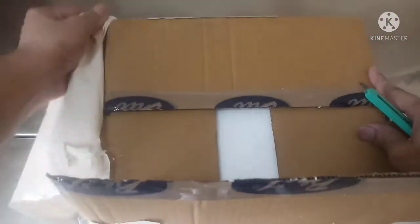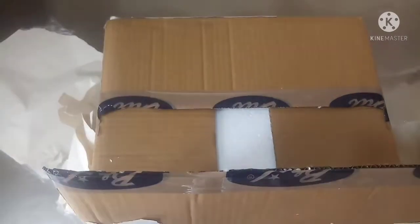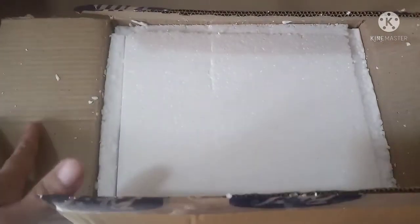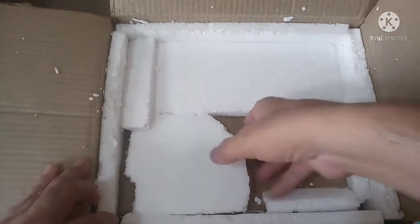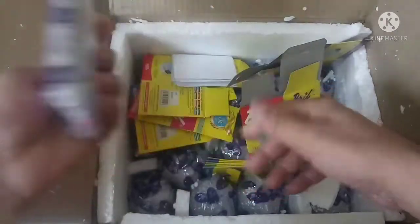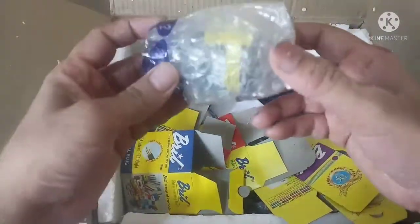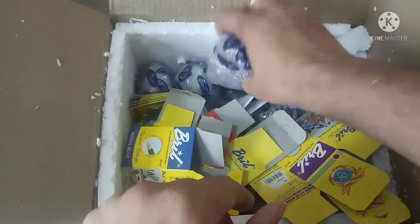Very good packing. It contains inks — Bril inks, one of the best inks, which we can use in fountain pens and they have been manufacturing this ink for decades together. These are my pens and this is the ink we have. The packs come separately, we have to put them into the packs and the packing is really good. As you can see, they have packed each bottle in plastic so that it doesn't get damaged.